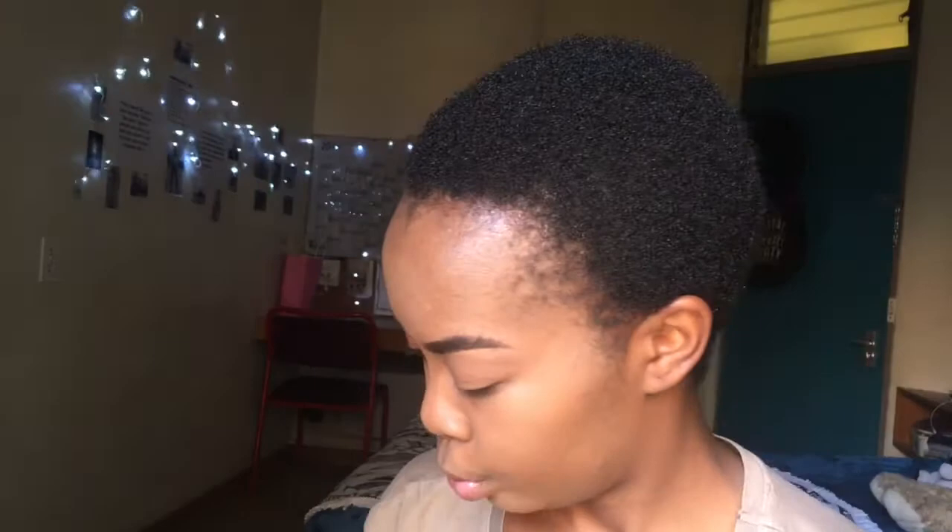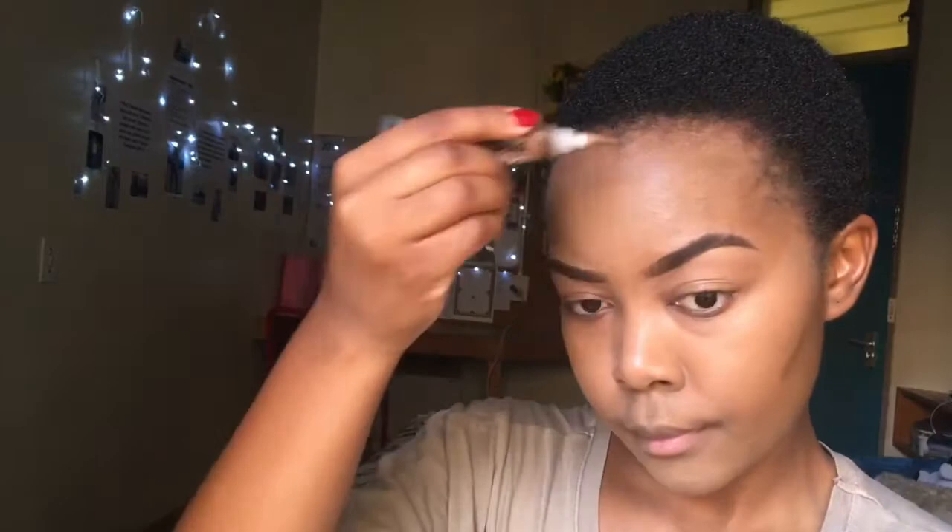After beauty blending, I'm using my Dark Cocoa La Girl Pro Concealer to contour under my cheekbones, on the outline of my forehead, and on the outline of the bridge of my nose to create structure and that snatched look. Another tip: contour on your jawline as well to improve that snatched look.